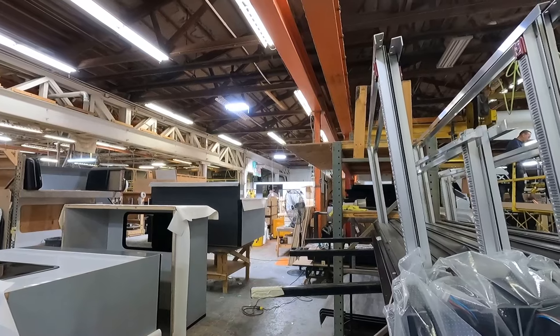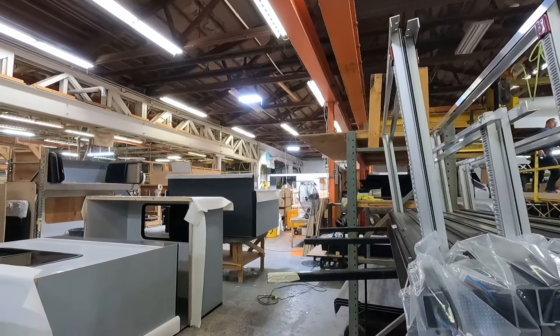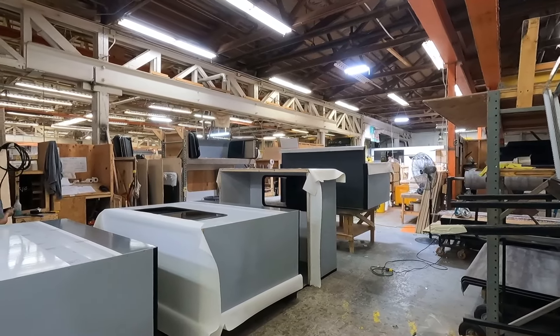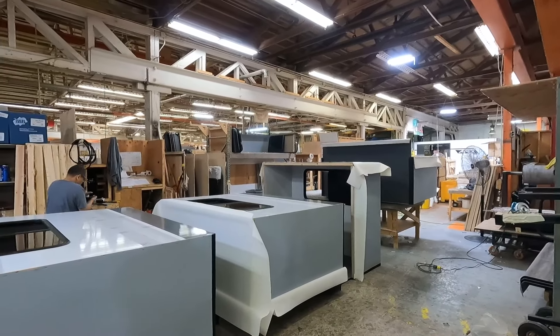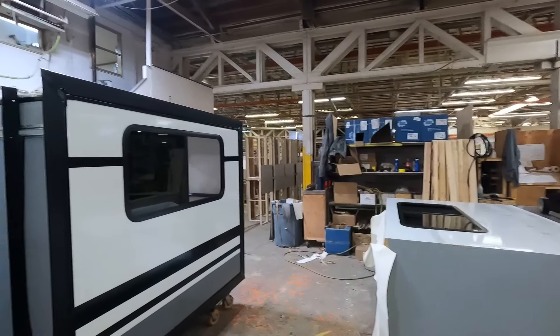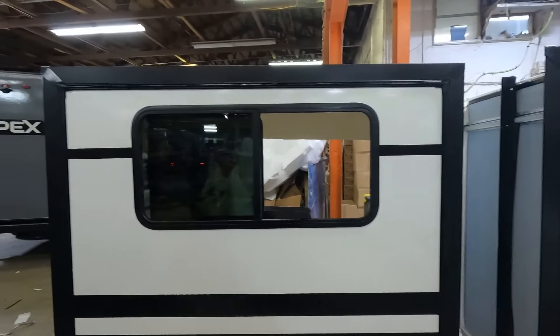The slide out manufacturing line runs parallel to the main assembly line. Once the wall is cut out, the rest of the slide out is manufactured and the dinette booth or other components are installed, and then the wall is put right back into the same unit that it came from.